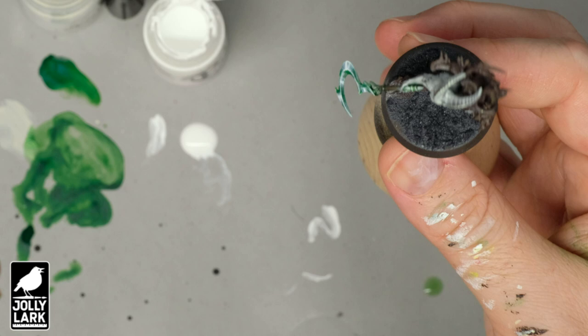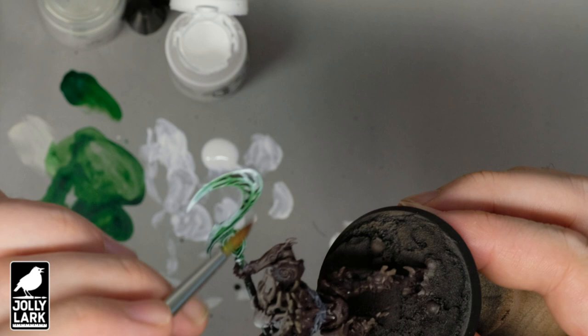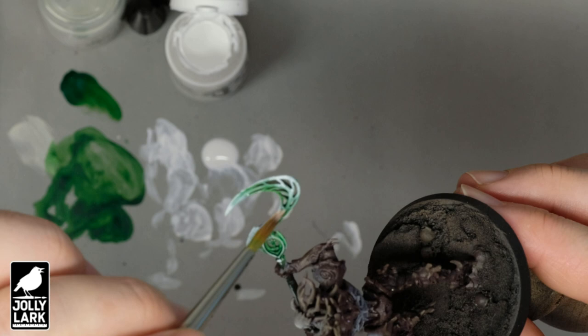Here I just wanted to show you a Kurnoth Hunter's blade — exactly the same idea: bright white on the edges and the big curves of the blades, feathering out those bright white highlights with some transparent white. It's a different shaped weapon but exactly the same idea, and I'm going to go ahead and do this on all the bladed weapons in the army.